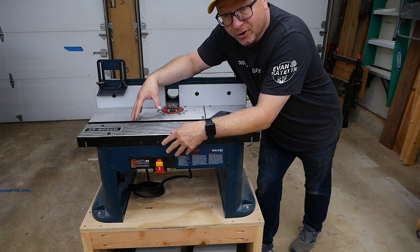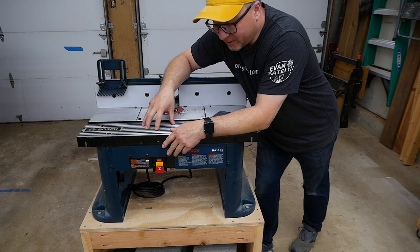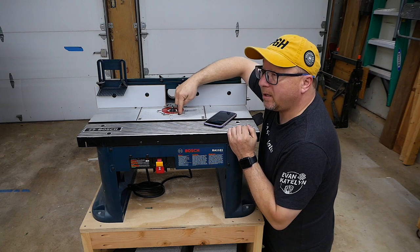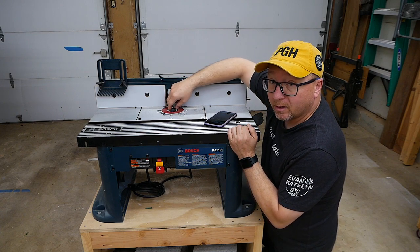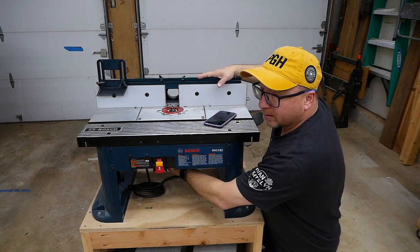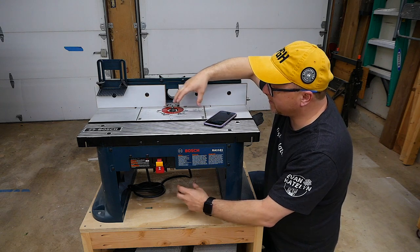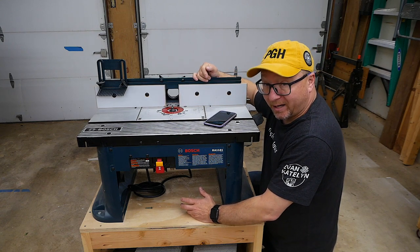Now let's talk about adjusting the height of the router bit — this is the number one pain in the butt of this setup. For this router I do have a plunge base, but in this unit it sits into the router table and you adjust it through a little keyhole on the top. Through the top you can only do fine adjustment, moving the unit about a half inch up or down. For larger movements you have to come underneath, unclip it, press a specific little button, and use two major adjustments that move it about an inch or two each, then clip it back and use the fine adjustment for tuning.